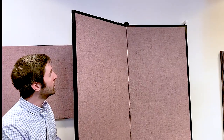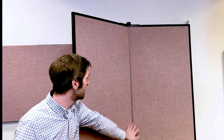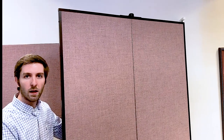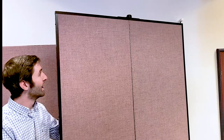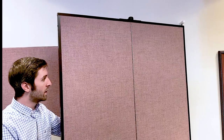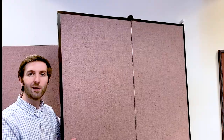What we're going to use today is called a position control hinge. It's located at the divide of each panel of our room divider, and it locks into place when engaged. You can hear a slight clicking sound demonstrating that the room divider is now locked into place, helping it maintain that straightness between each panel that you're looking for, maintaining that configuration you've set up.